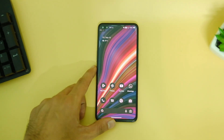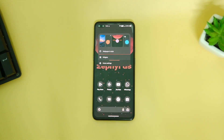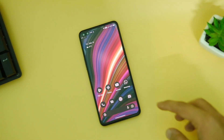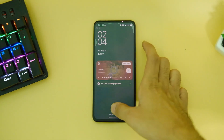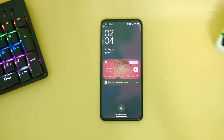The launcher and UI is pure stock Android. The launcher has support for Material UI themes, especially with third-party apps, and we have a lot more wallpaper colors to choose from, plus a ton of basic colors as well, which gives you more control over the UI.